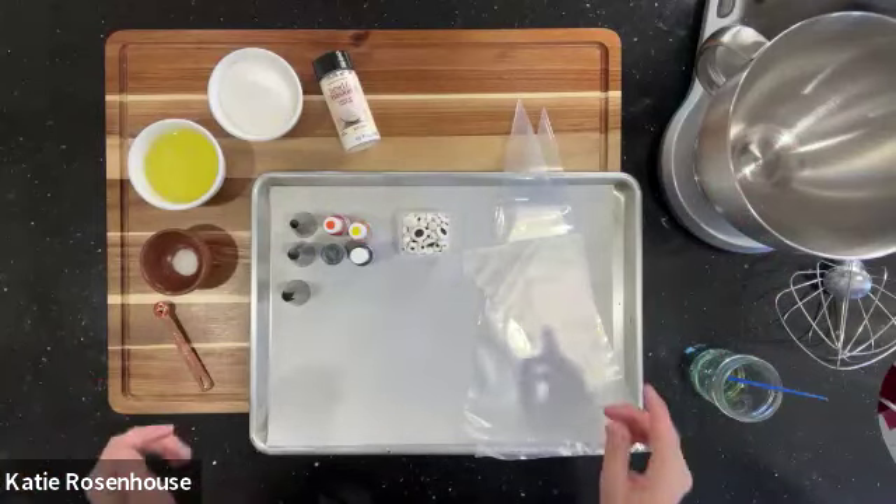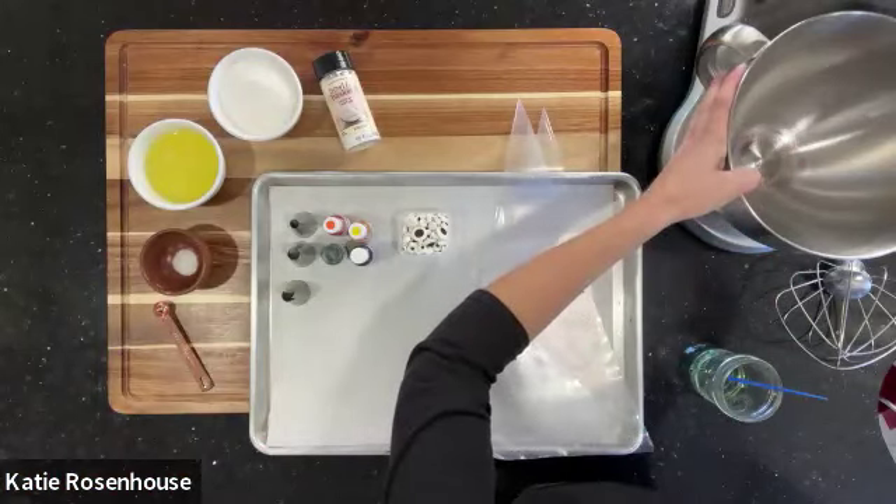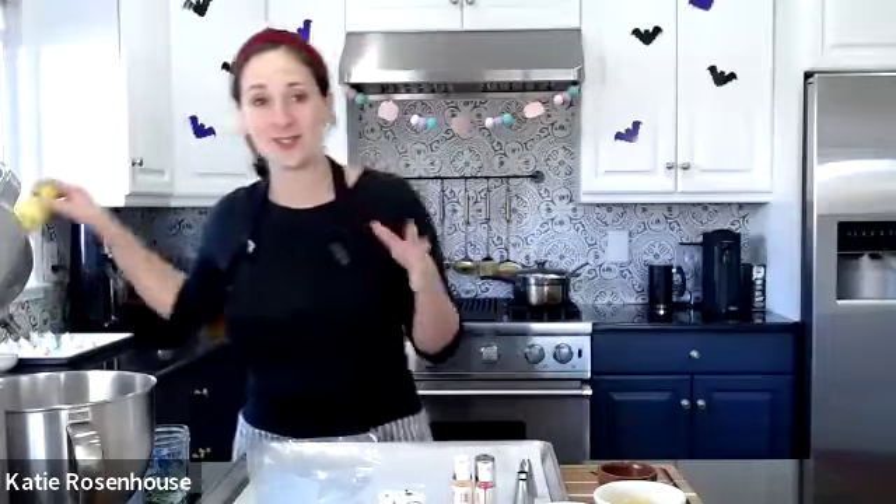Before we start, I want to talk about some tips to keep in mind when you're making meringue. I'm sure some of you have had the issue where you've whipped egg whites and they just didn't whip up properly. The first tip — which you might not have known — is that acid is really important before you get started. It's always good to wipe down all of your equipment.